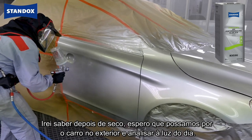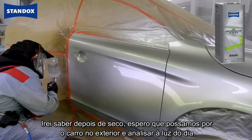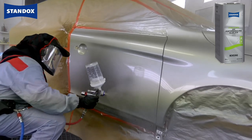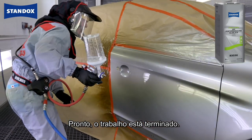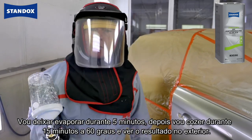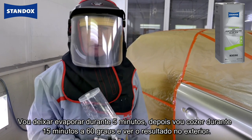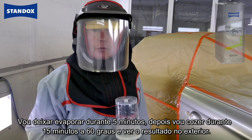Looking at what I did on the door, my impression is that I've managed to save the job successfully. I know that once this is baked, hopefully if we can get the car outside it's going to look okay in daylight. There we go — that's the job done and finished. I'll let this flash off for five minutes and then bake it for 15 minutes at 60 degrees C before taking it outside for a final look.